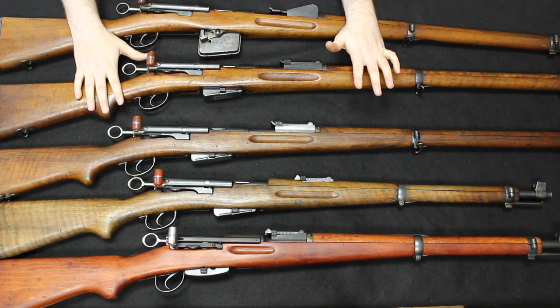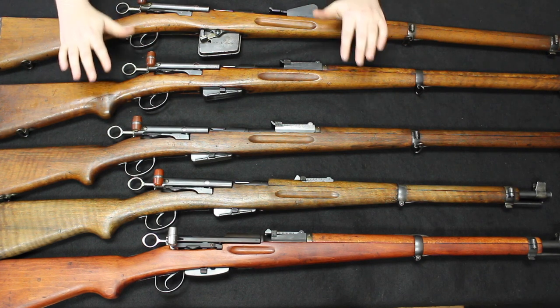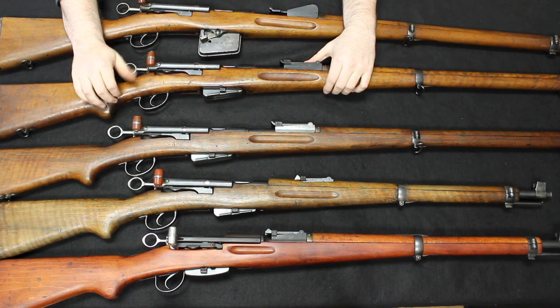So if you come up with an 1889-96, again, do not shoot the more modern GP-11 ammunition in that rifle.